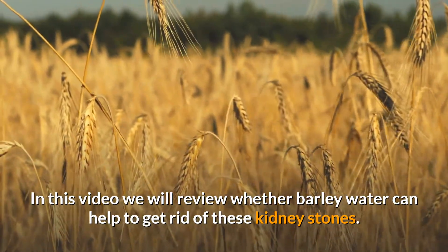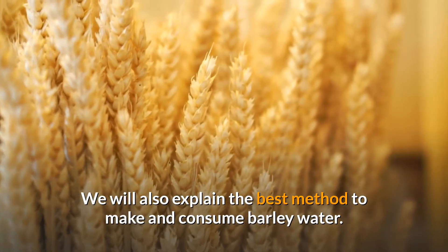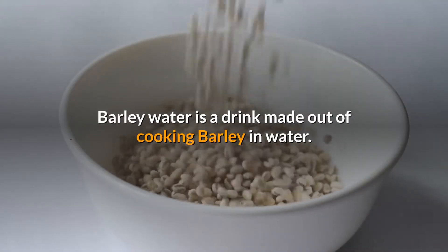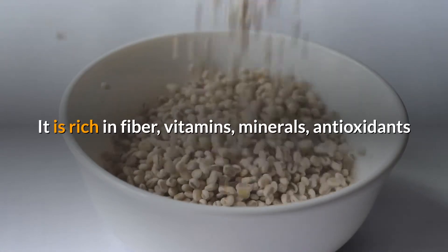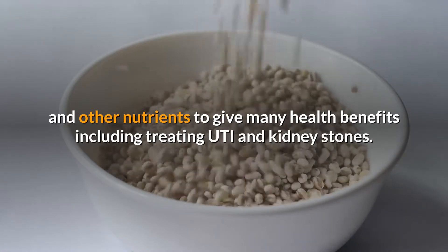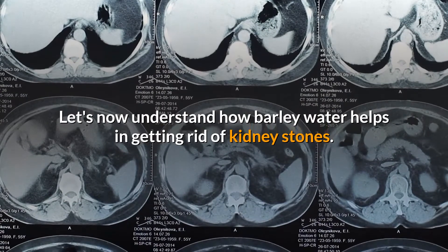In this video, we will review whether barley water can help to get rid of these kidney stones, and explain the best method to make and consume it. Barley water is a drink made by cooking barley and water. It is rich in fiber, vitamins, minerals, antioxidants, and other nutrients that provide many health benefits, including treating UTI and kidney stones.